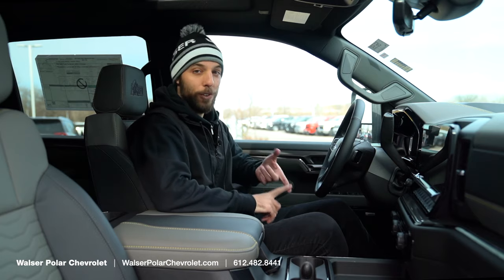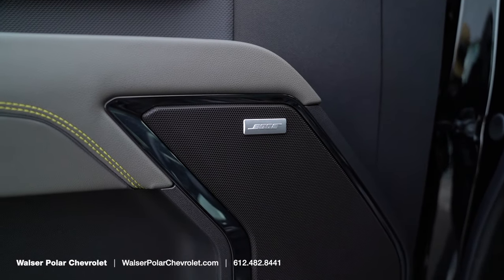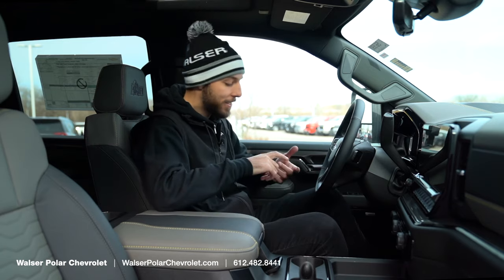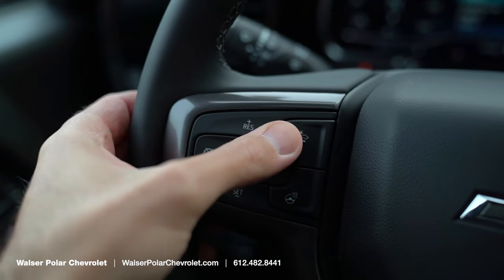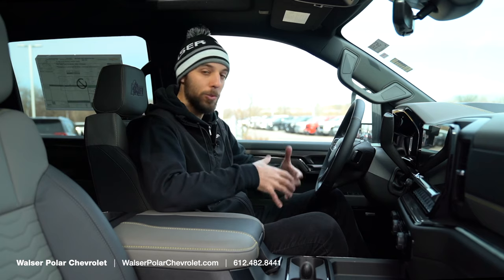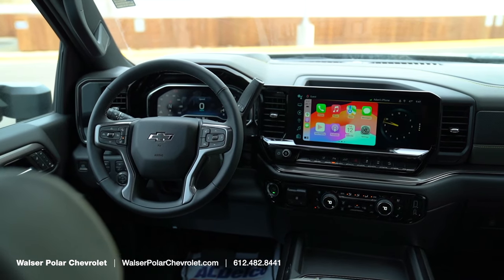A few other highlights: this one adds the Bose sound system and memory seats on the side, which is really convenient for multiple drivers. For safety, you have adaptive cruise control, blind spot monitoring, and lane departure warning — all of which can easily be turned on or off through the infotainment display.